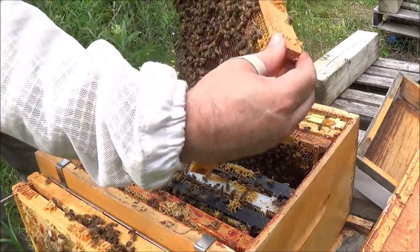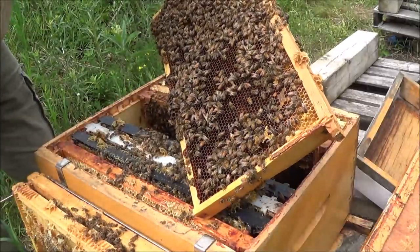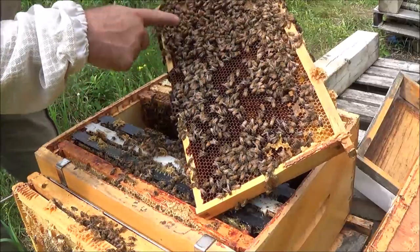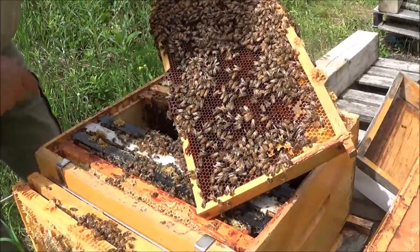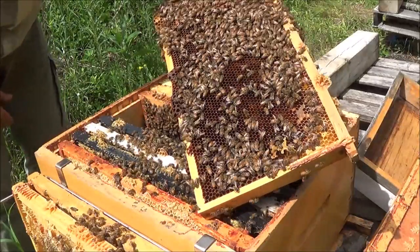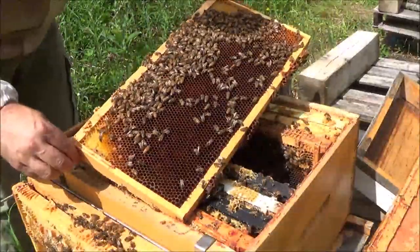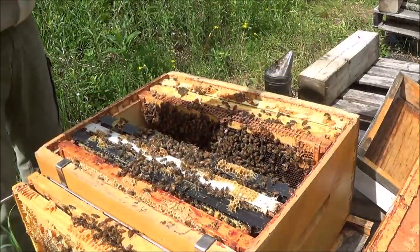Here's a frame just being filled with nectar — hatched-out brood in the middle. Wait, this is actually a honey frame, all honey, no brood. This would definitely be a frame where you'd like to see the queen laying some eggs.